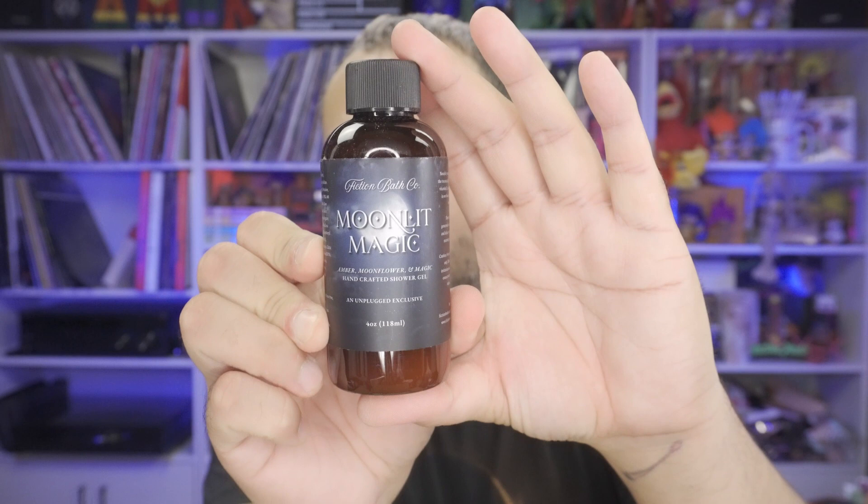The next item is from a brand called Fiction Bath Company — it's called 'Moonlit Magic.' It's an amber moonflower and magic hand-crafted shower gel, and it's an Unplugged exclusive, so they get stuff made exclusively for them like BoxyCharm and Ipsy. Let me smell this real quick — it's actually very light, not strong in scent, which is a good thing. It actually smells really good, very pleasant.